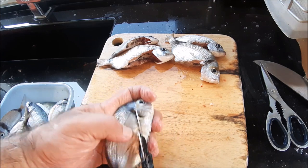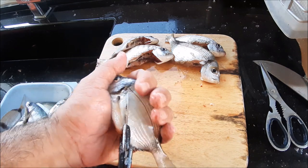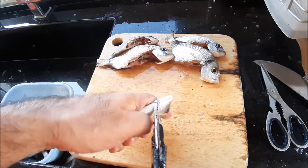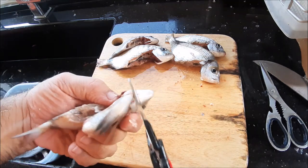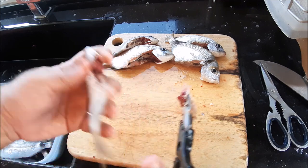This I learned from professional fish cleaners at the fish market. They make it look pretty. Now once you cut here, you really can remove the whole thing with the guts at one time. You have a clean fish.